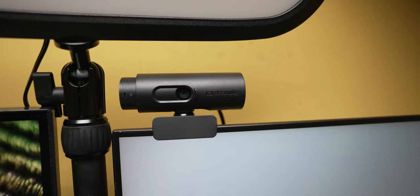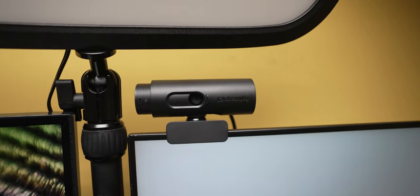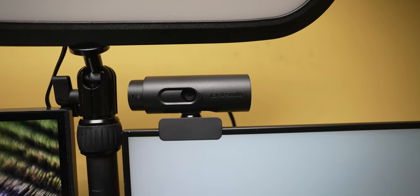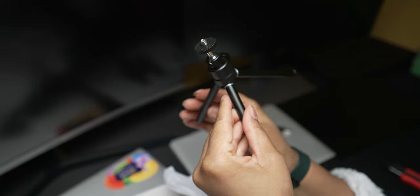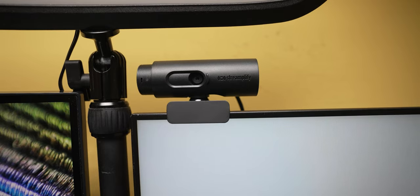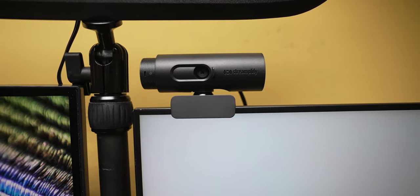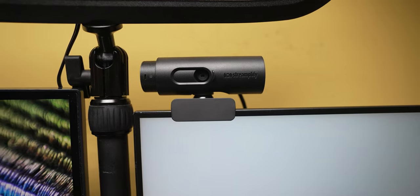Moving on to the webcam — it's 1080p at 60 frames per second with autofocus and automatic light enhancement. Although it will be sitting on top of the monitor, it does come with an included tripod. It also has a built-in microphone with a Realtek solution, a 90-degree field of view, and most importantly a built-in anti-spy webcam shutter that blocks the camera lens.